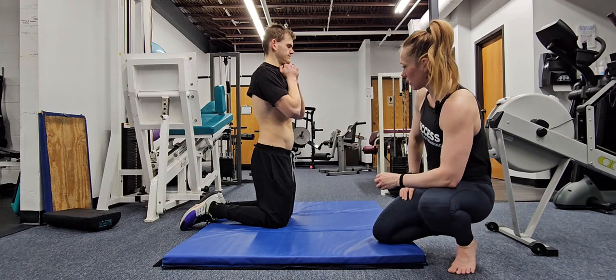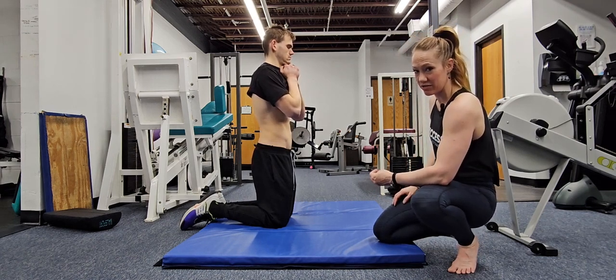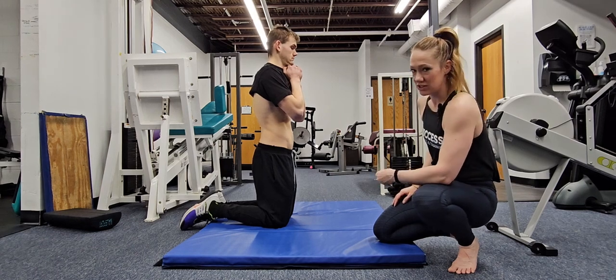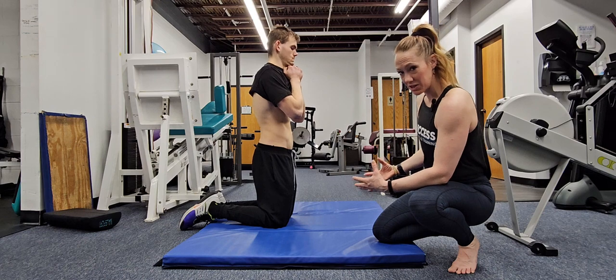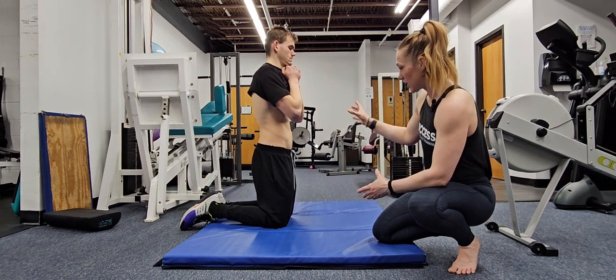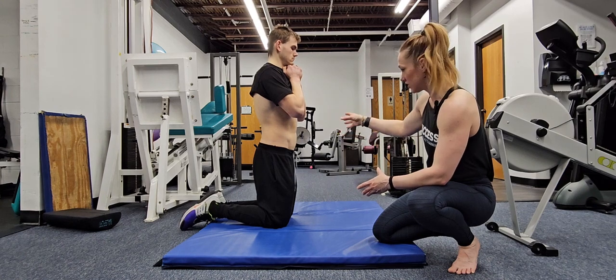It's worth noting, we're going to breathe this way when we're doing isolated contractions of the transverse abdominus. This will not translate into every move — you're not always going to take a big inhale and completely relax the abdomen like that. But for our purposes here, isolating and getting that mind-muscle connection with our TVA, you need to take that big inhale.